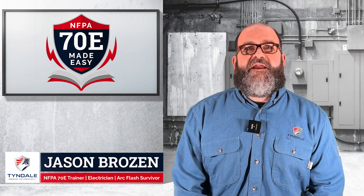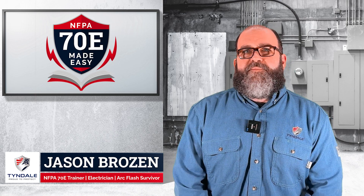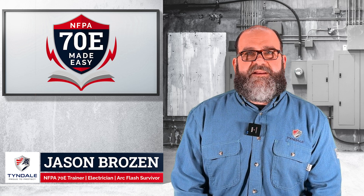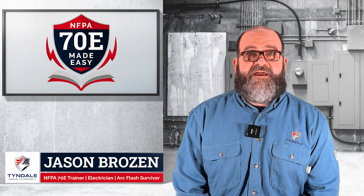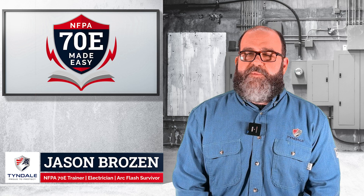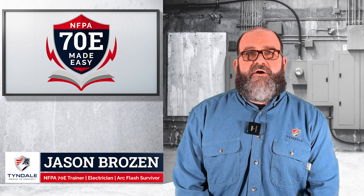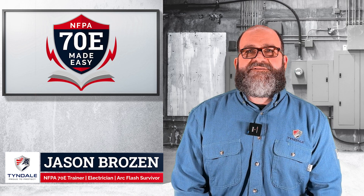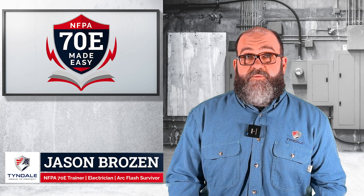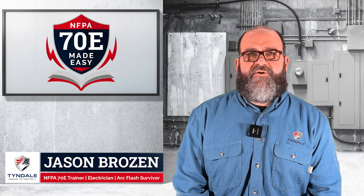Hey Scott, thanks for that great intro. Just a couple disclaimers before we get started here. There's a lot of people who have poured their heart and soul into the 70E. My goal is not to explain every last detail in this forum because we simply don't have the time. I want to try to make this a little more understandable for people like me that have been in the field for a little while, as well as beginners. Also, this series is meant for informational purposes only. There will not be any certification that you get with this series, and really it's on you as the listener to get into the 70E and learn it for yourself.